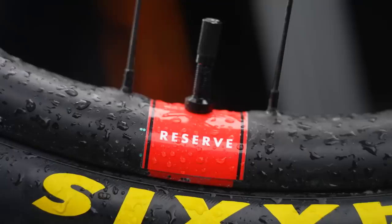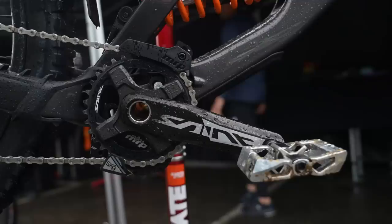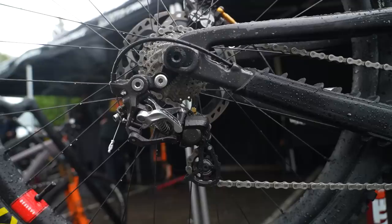The wheels are Reserve rims on Chris King hubs, also a Chris King headset up front. Shimano drivetrain and brakes on this bike — you've got the Saint 165 crank with an MRP chain guide, Crank Brothers Mallet DH pedals, and then the Saint rear derailleur with a 10-speed cassette on the back.